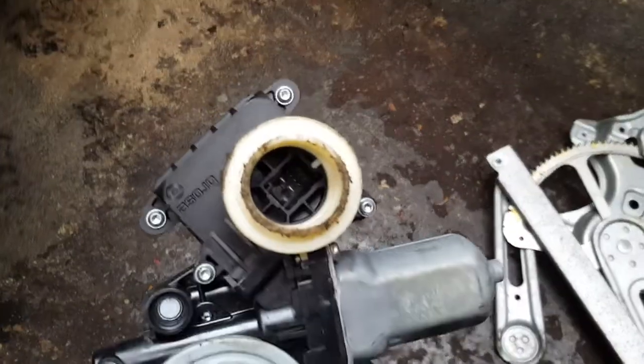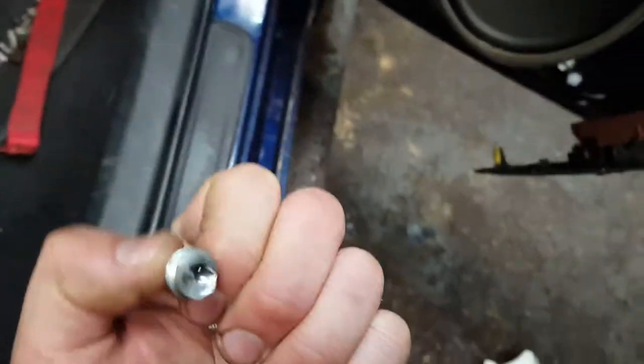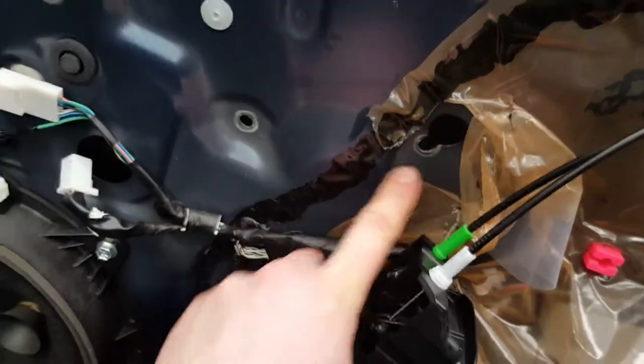Everything that holds the motor is 10mm bolts. There are five of them that hold the mechanism itself. This one is the one that goes into the window — there's gonna be one there, one there, one there, one there, and another two: one there and another one there.